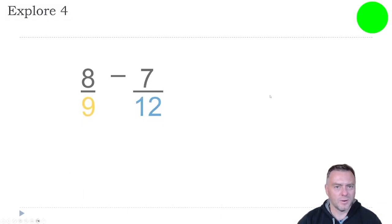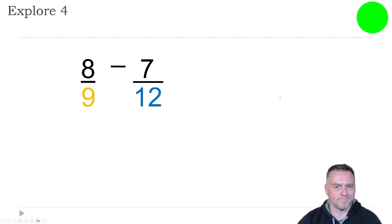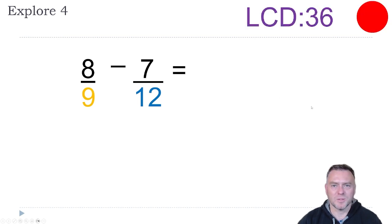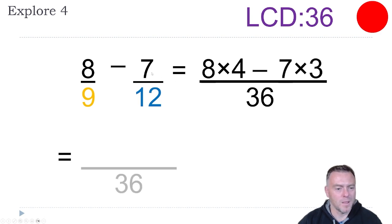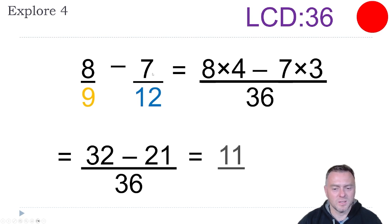Have a go at this one. I've remembered the lowest common denominator from before, which was 36. So we jam it all over 36. Nine times four gives us 36, so we do eight times four. And 12 times three gives us 36, so we do seven times three on the top. That gives us 32 minus 21 over 36, which then equals 11 over 36.